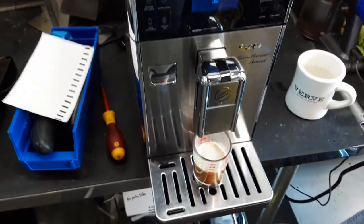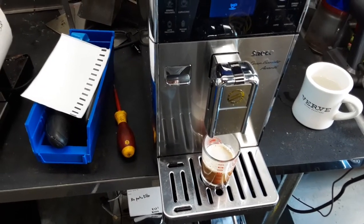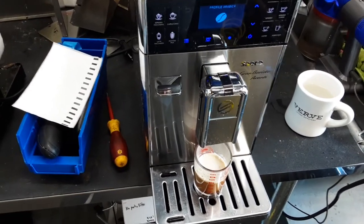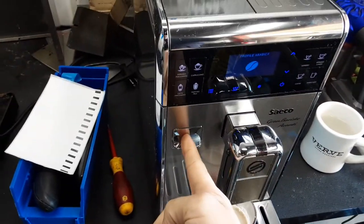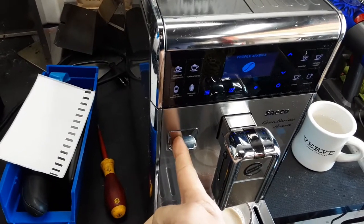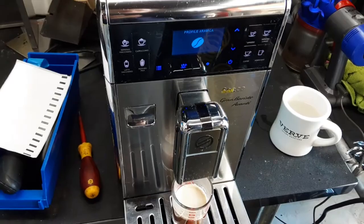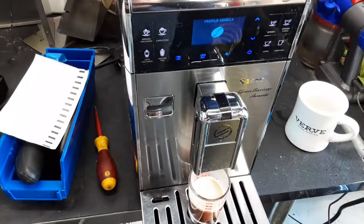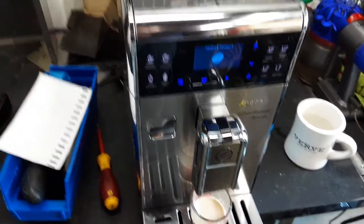The customer also said that he noticed the machine wasn't rinsing anymore. I looked that up in the manual and it looks like the machine will only rinse itself if you have the hot water receptacle in place. The customer didn't give us the hot water receptacle so I can't test that, but I went through the programming modes and I didn't see any option to allow for automatic rinsing.